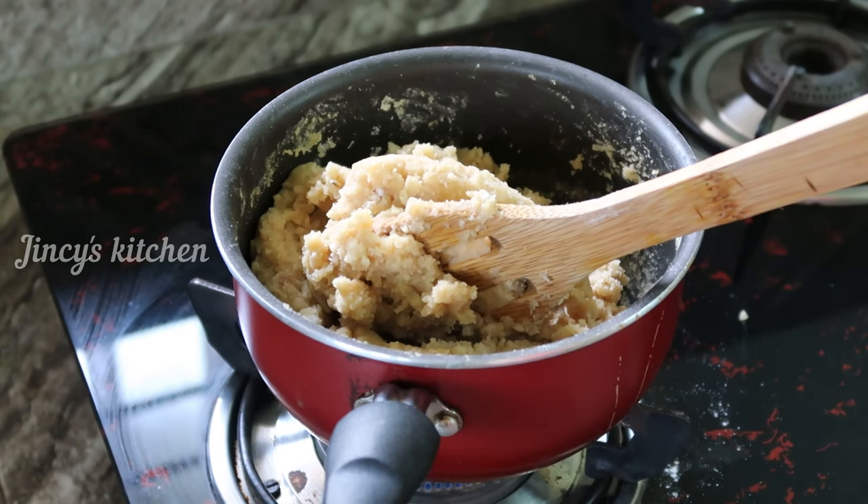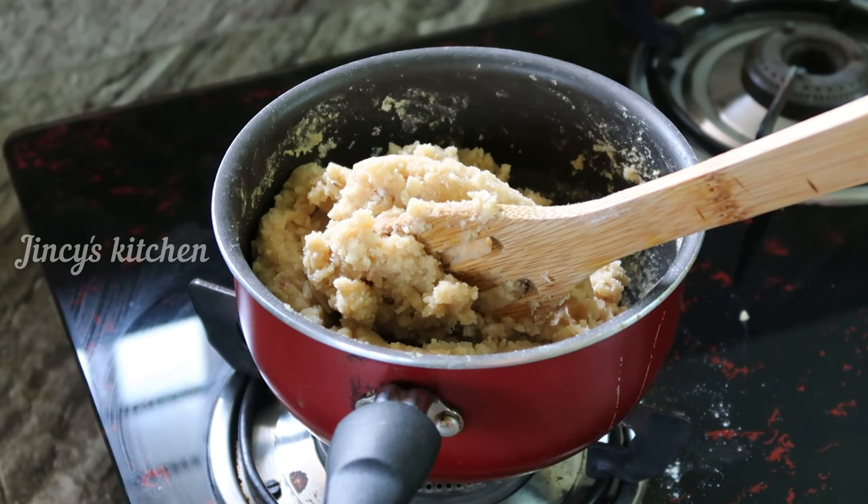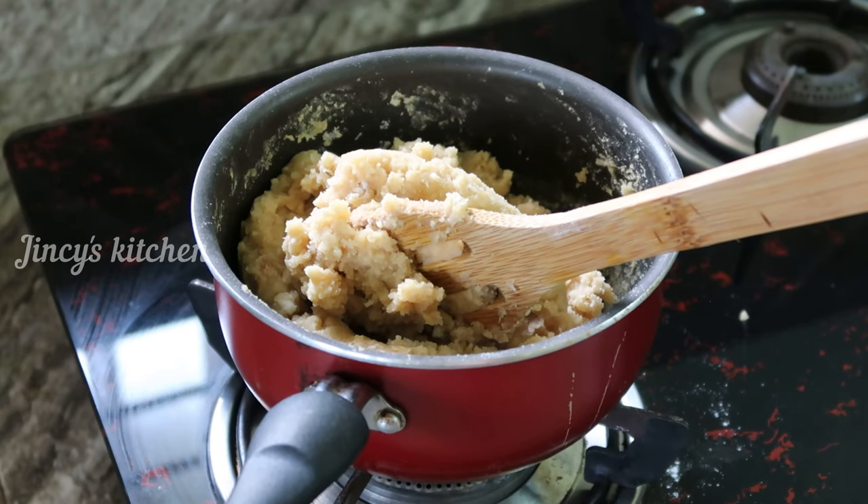Now we will turn on the oven. We will put it in a little bit. Let's do it. This is a very simple recipe for steam. We will cook it in a little bit.